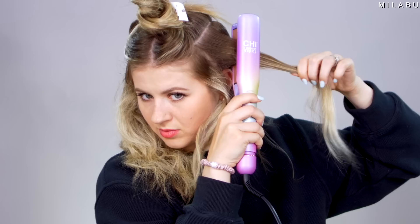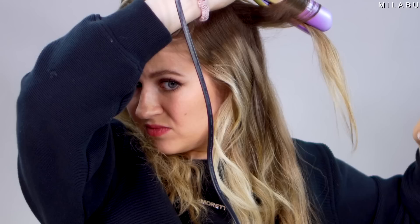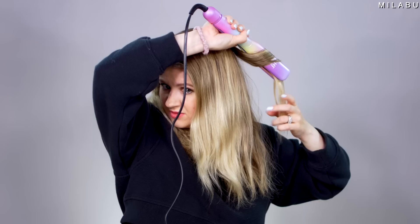Let's twist it a little bit more. You can see how the hair is sliding out — it doesn't even hold the hair in nicely. That's better. This is the worst part: it just keeps sliding out.